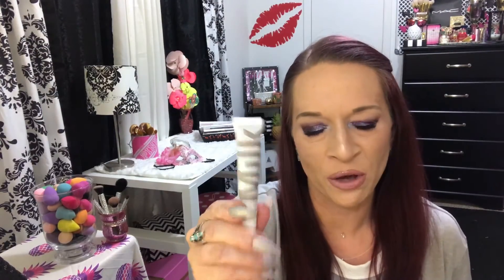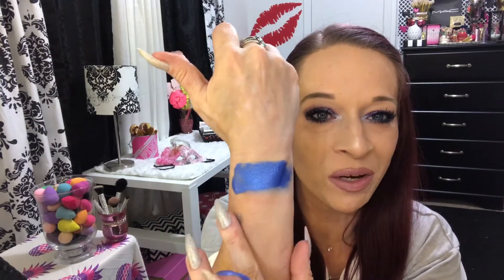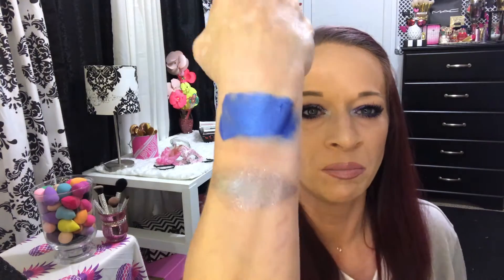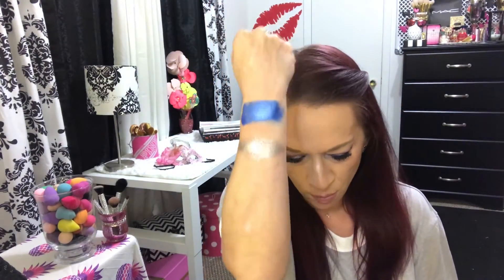So pretty. The next one I've got for you is Peep Show — a really pretty taupe-y color. How did I already get purple everywhere? This one is Peep Show. Gorgeous, just so pretty.